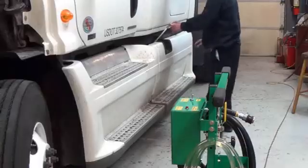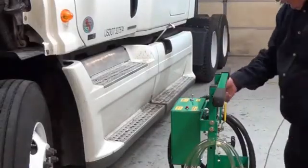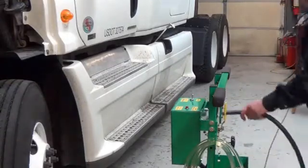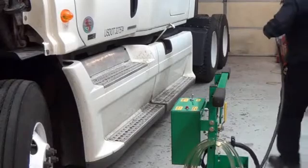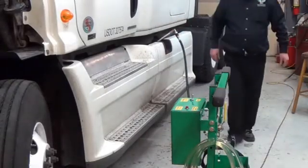Now we are going to take our suction hose and connect it to our pickup tube, just like so.